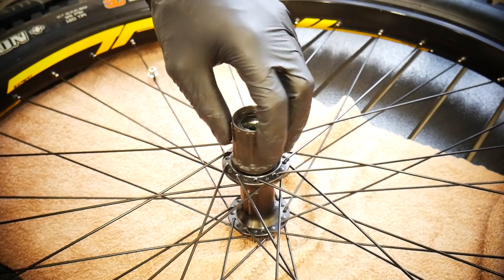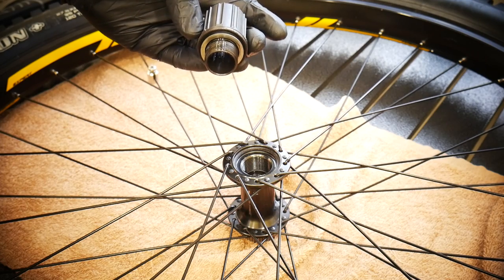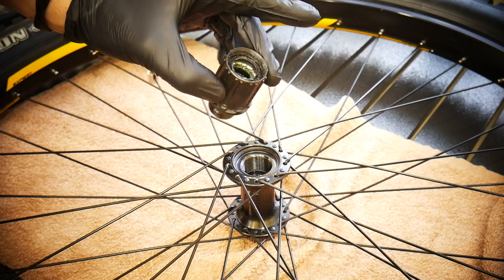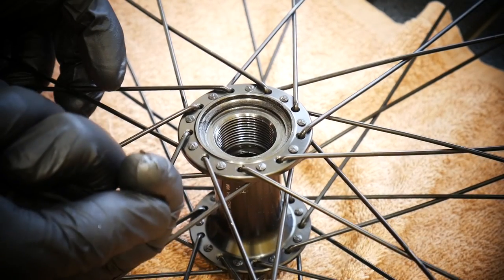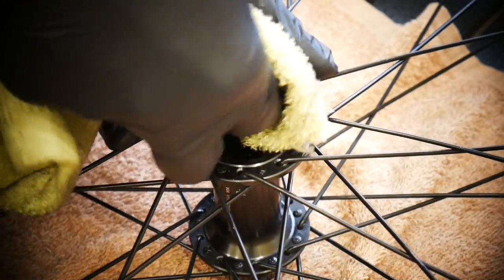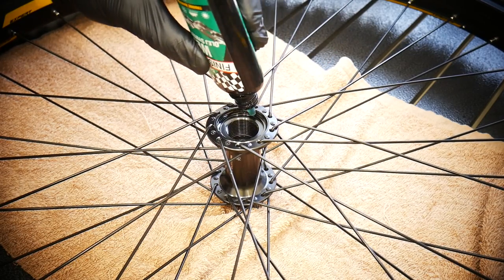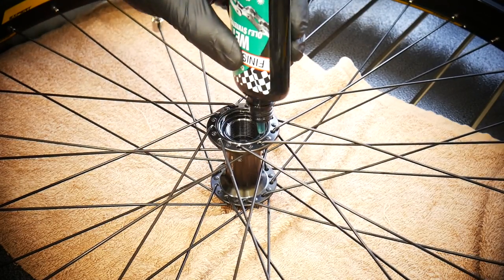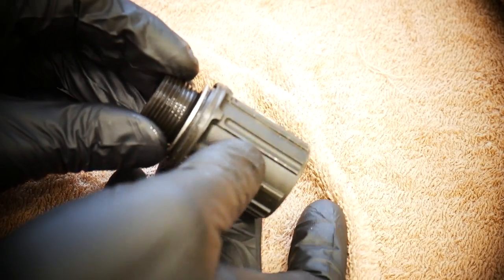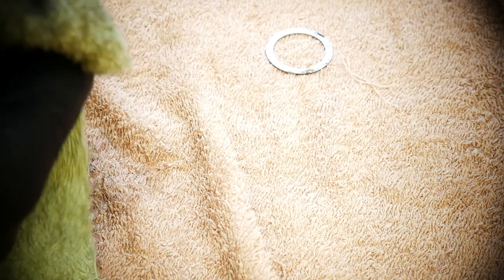Use longer leverage. You unthread the freehub body counterclockwise — to the left. This is how it looks. The job is fairly easy except for a couple of steps. Here you can see some grime — it looks like grease but it's grime, so we're going to clean this. We want to have our freehub body beautifully shiny and clean. It looks so nice then and it will spin nicely and click nicely as well. Now it's clean and I'm putting some oil there — not too much, just covering the whole connection surface between the hub and the freehub body. There is also one little spacer.